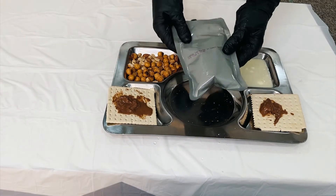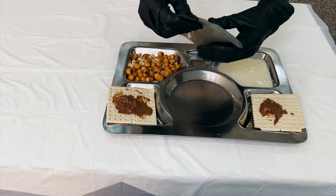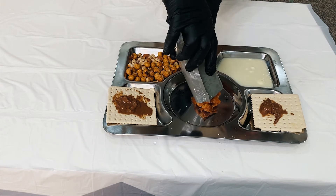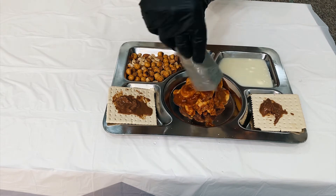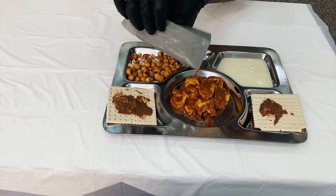So let's look at our main meal. We will go to the main meal — the cheese tortellini and the tomato sauce.